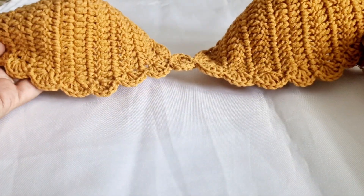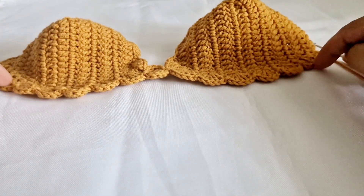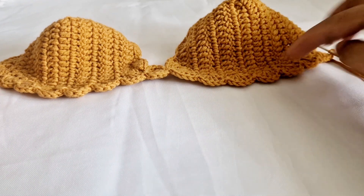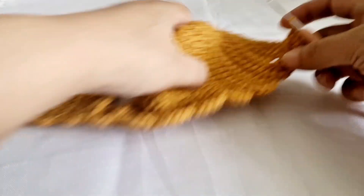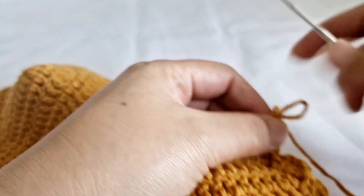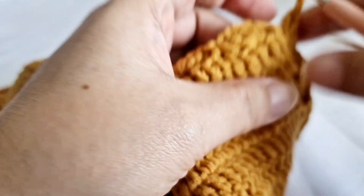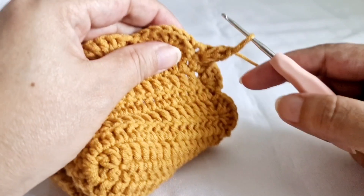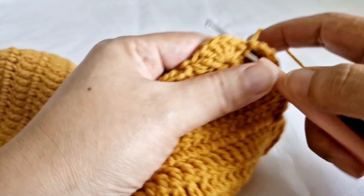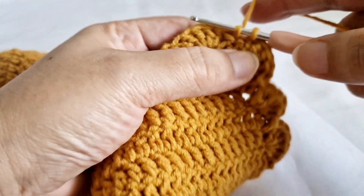Now it's ready. At any point if you have chain problems, there is no problem — you just manage it in between, so it's perfectly fine. This is the last one — make slip stitch at our first point.